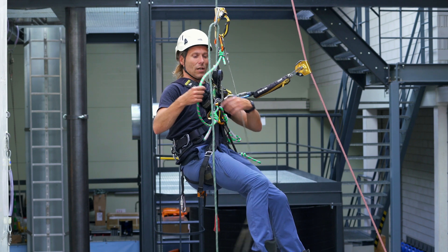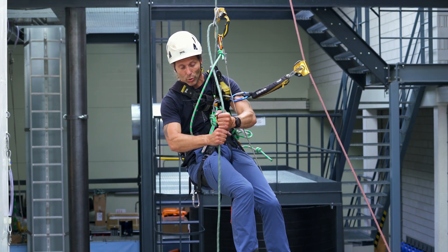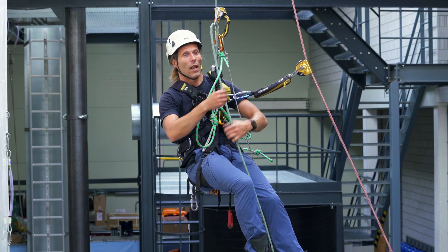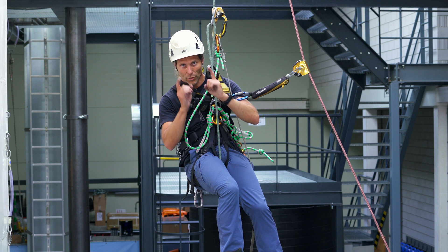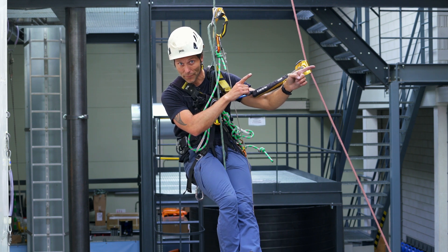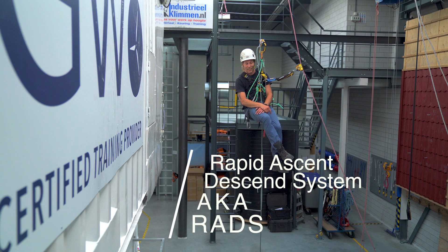If I would be carrying a heavy load or a casualty, I could actually put a rope clamp here and another foot loop, and just stand up in this to have a sort of pulley system going. You can see it in the video up there after it's been released. This rapid ascent and descent technique was brought to you by Industrial Climate.